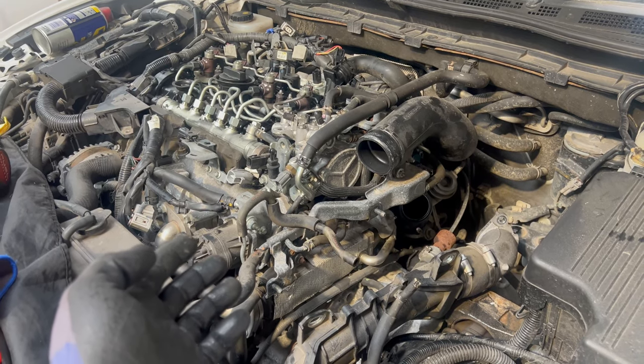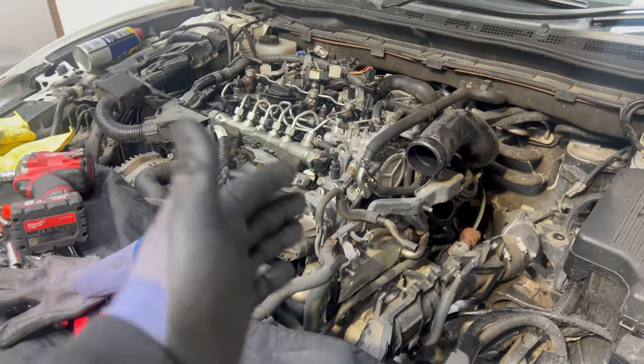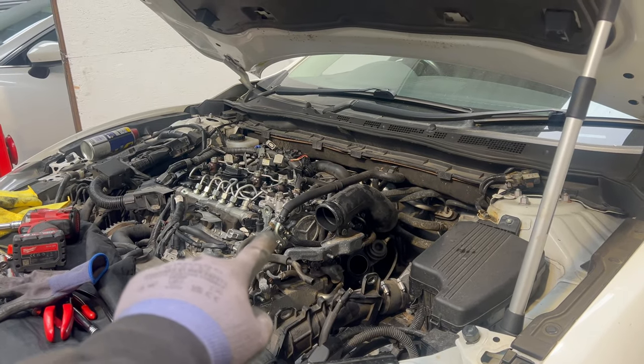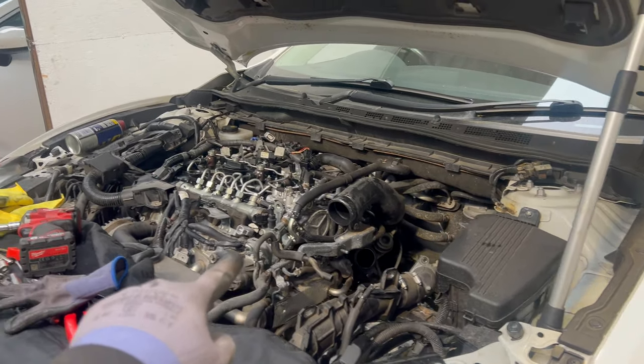We can test if it is running any better, and then once we are done, we're going to let the customer know that he can come and pick the car up.